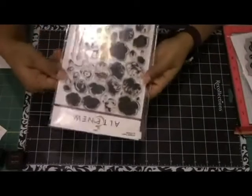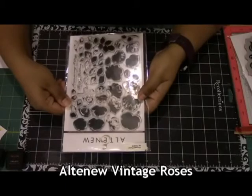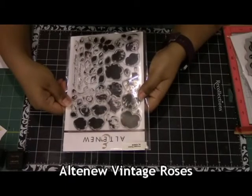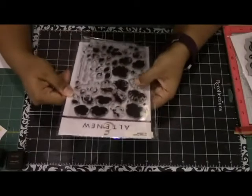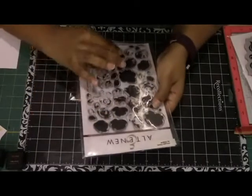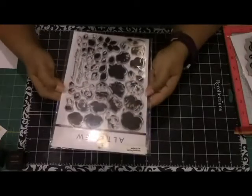The next set I'm going to be using is Altenew's Vintage Roses Stamp Set. This is a really versatile stamp set because there are so many stamp images here. As you can see, there are so many floral images and on top of that there are so many leaf images, so you can build and create exactly what you want from it.